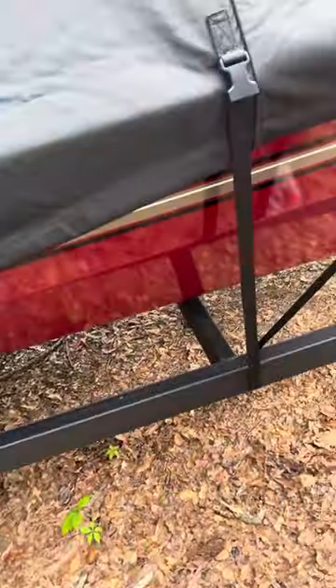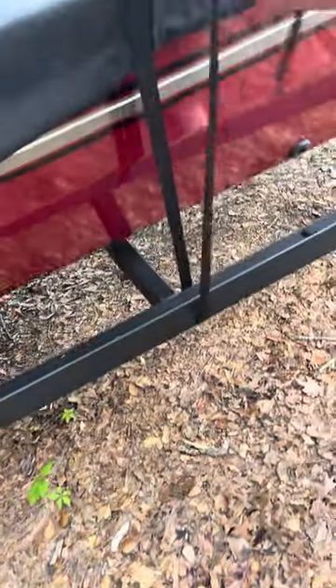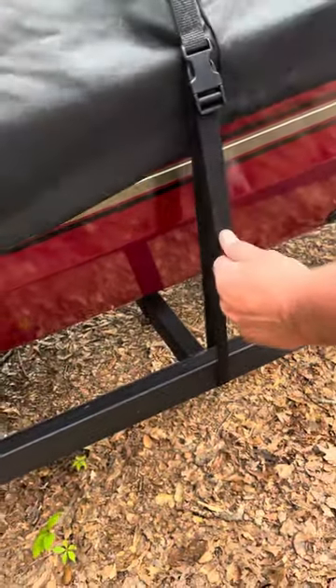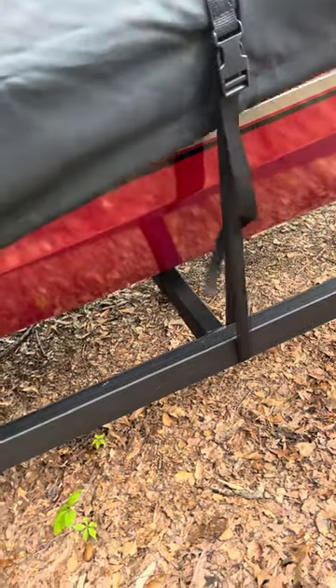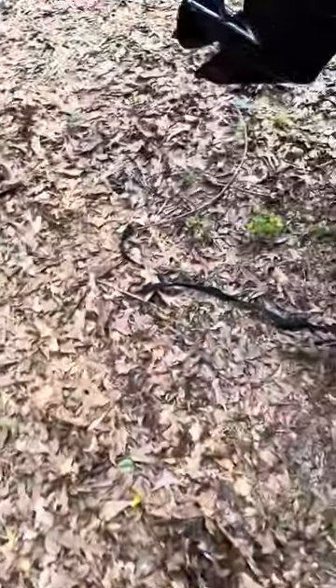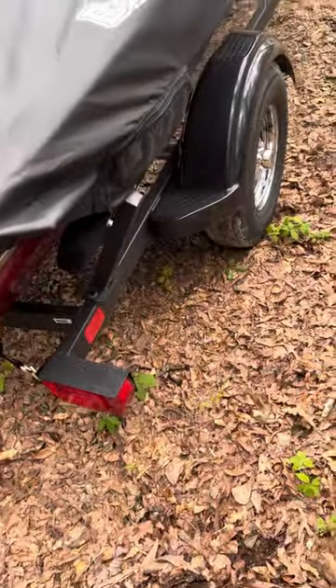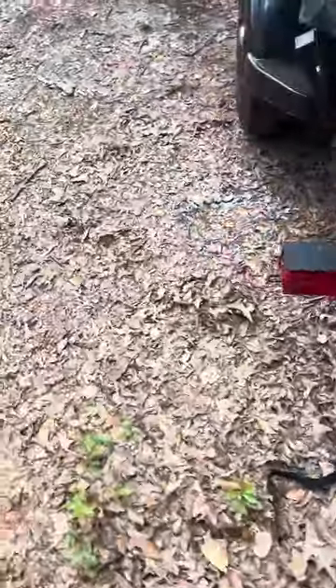So we're going to go ahead and pull the side strap. Just go around the tongue and it conveniently straps right there and holds down the cover. There are a lot of leaves where we're going to be putting the boat, so that's why we want to make sure the boat is covered.